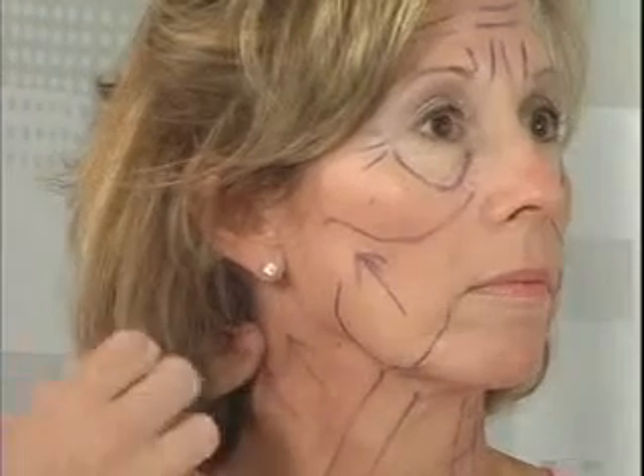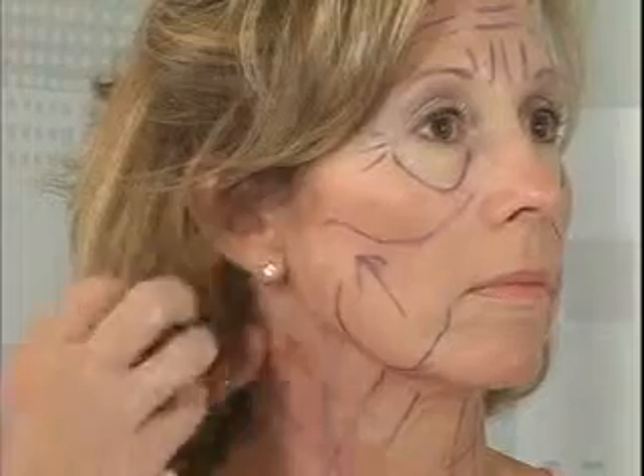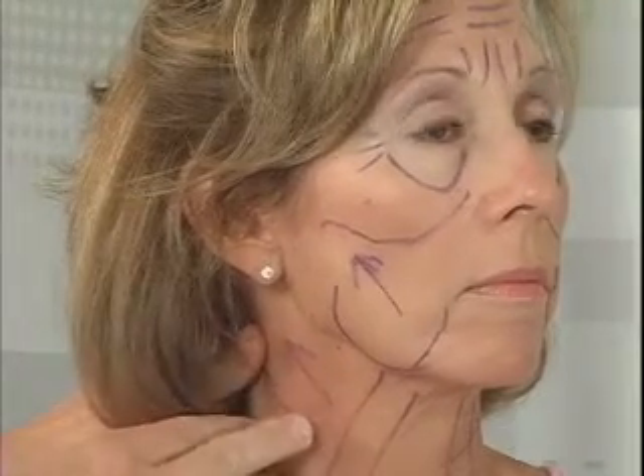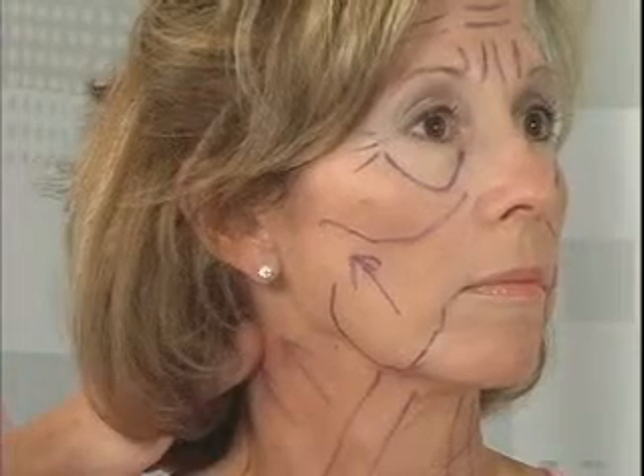Now for some people, what we'd recommend doing is just the facelift, because they've got a very nice neck and nothing needs to be done there. It's a shorter incision and a little bit less of a recuperation.